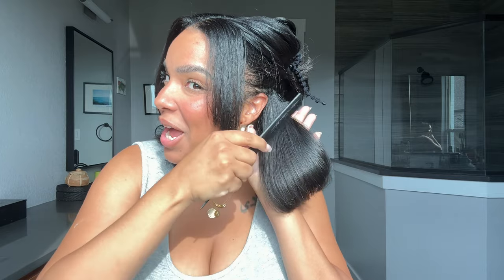Look at that shine — I cannot wait till y'all see what I used to get this hair. I cannot wait, but we got to be patient. I'm not allowed to talk about it yet.